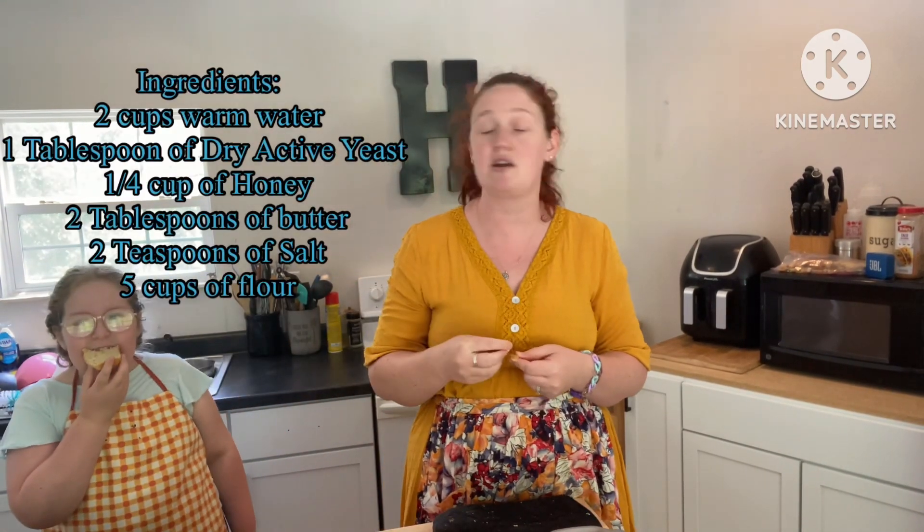Hi guys, welcome back! Today we are going to make my homemade bread. This is what it looks like sliced — we use this for sandwiches, soups, just to eat. We've already eaten half this loaf already, but I'll put the ingredients list here that you need.